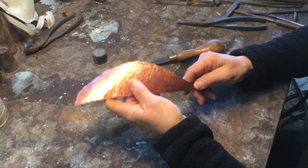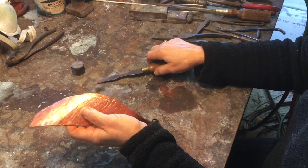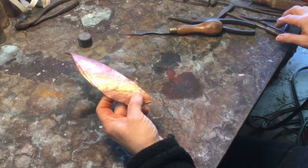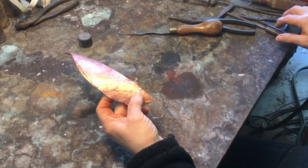Now that I've hammered both sides, it has work hardened the copper. So it makes it very stiff and it's impossible to open it. So I'm going to heat treat it — it's called annealing — to soften the copper, and then I'll be able to open it into the open leaf shape.